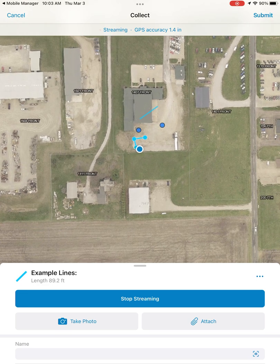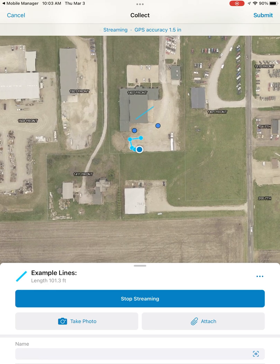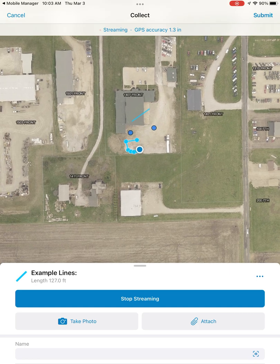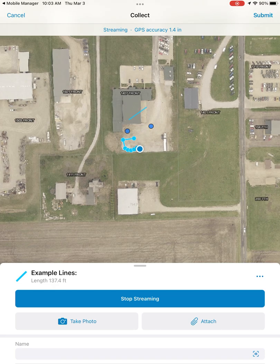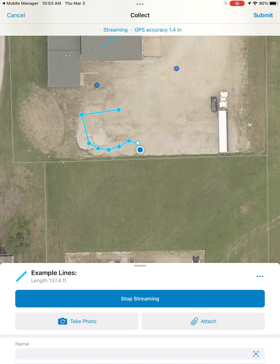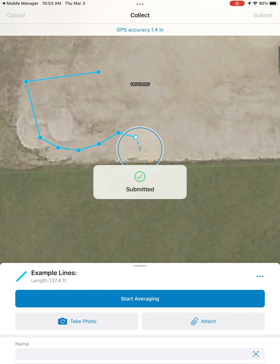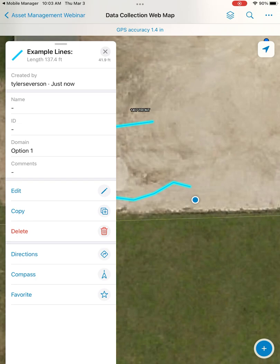Once we start streaming, you can see the option to stop streaming. While streaming, as we just walk, we don't have to worry about averaging or anything like that — Field Maps will automatically create a new vertex with our GPS one inch accuracy every 10 feet that we move. As you can see, we created six vertices just by walking, and then we can stop our streaming and submit our feature to get our updated line feature.